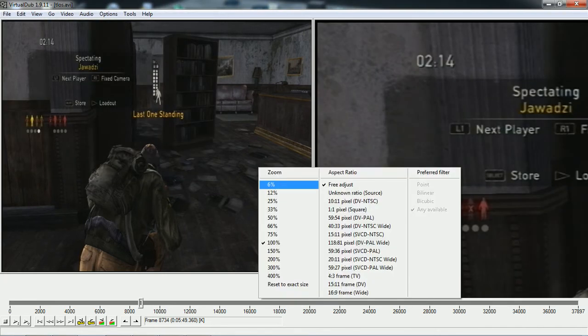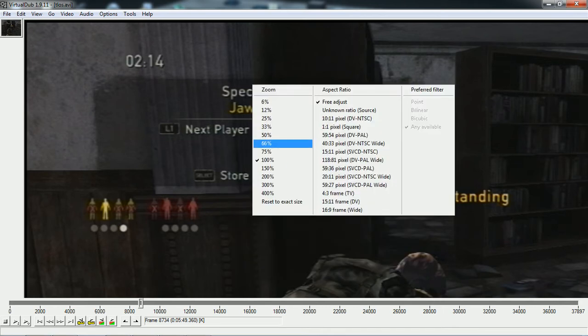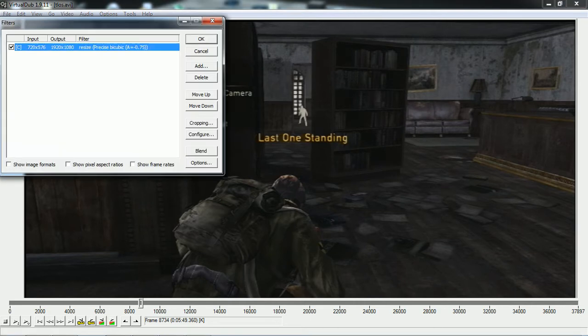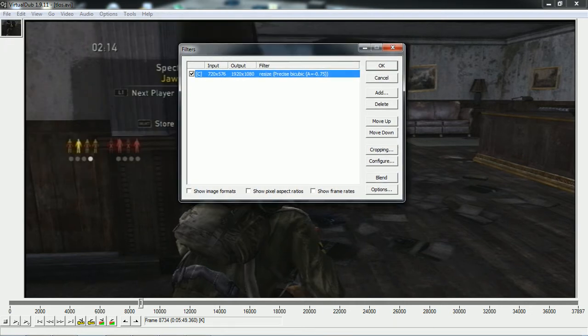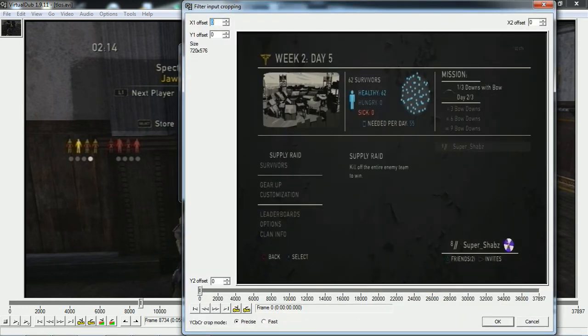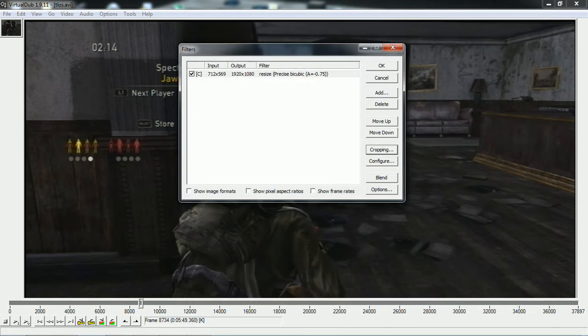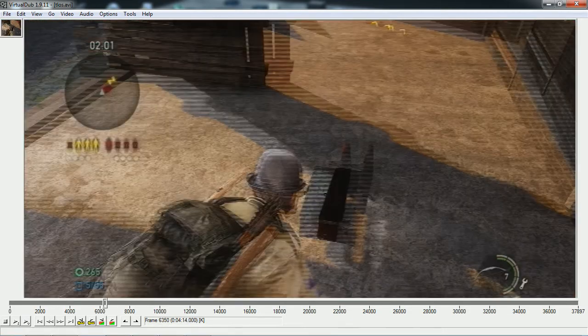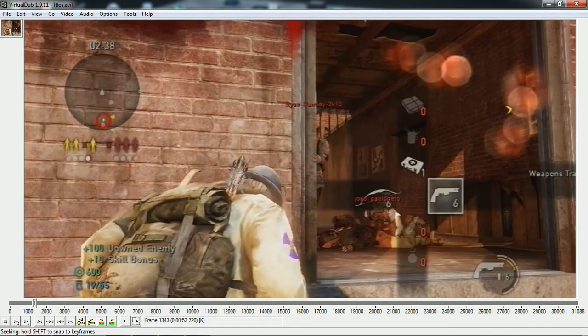As you can see the video on the right has gone huge because I put it in 1080p, so you're going to want to zoom out a bit — 66% is alright. Once you've done that you're going to want to crop it, because there are some black borders on the video. Go to Video > Filters, then click Cropping, and you're going to crop out those black borders. Try to get this as accurate as possible so that you get the best quality. It will get rid of the black borders and it will look good.